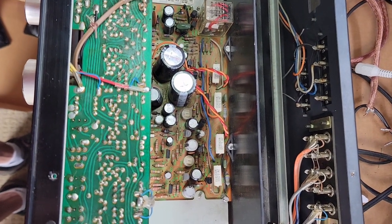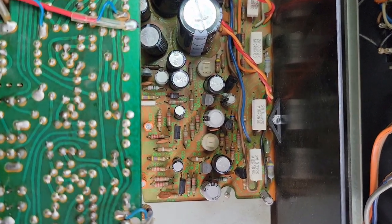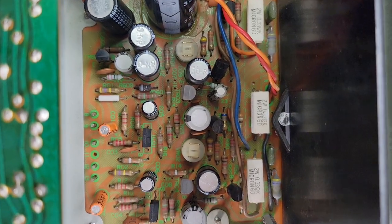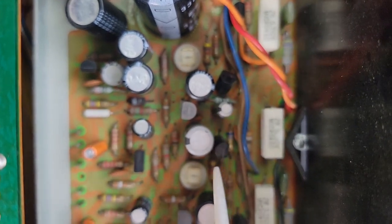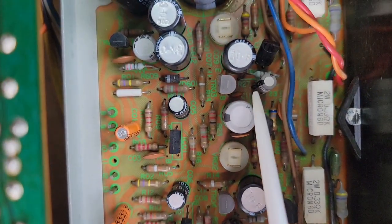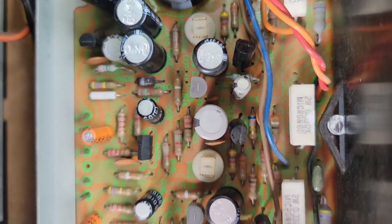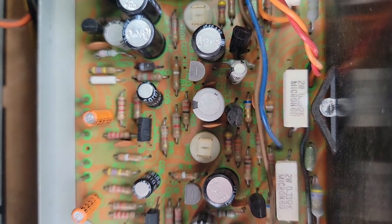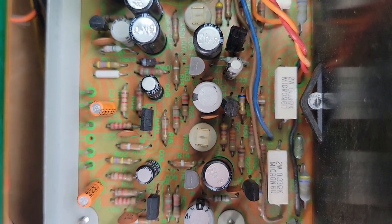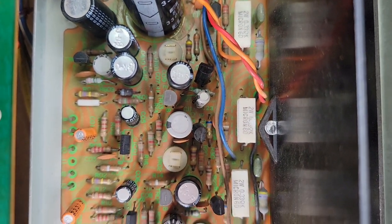I replaced the large capacitors on this AU3900. However, it still kept cutting out, and I did some research on the internet to determine that often it's the TR-08, TR-09, and TR-10 transistors that go faulty. I was considering replacing those, if not others as well. My static problems were still there, and the relay kept cutting out after a while — after it warmed up. So I had to do some more work.